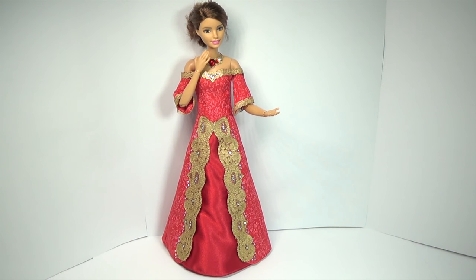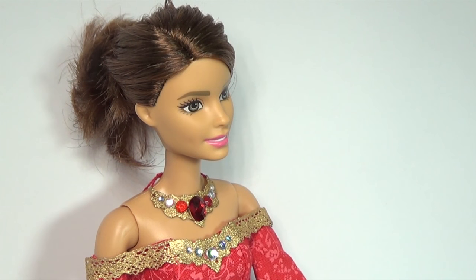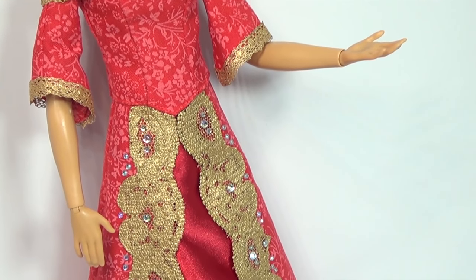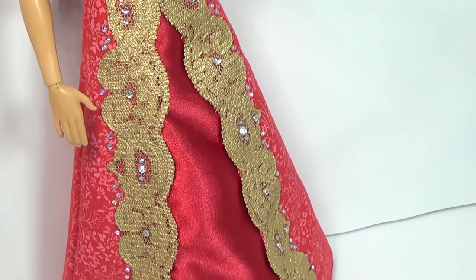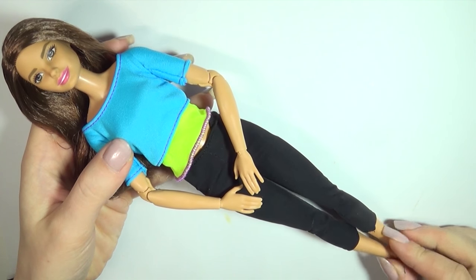Hi guys, today we'll be working on this doll ball gown. You can make this dress for any doll you want and you can also use the same methods to make other dresses. I'll be working on this Barbie from the Made to Move collection because I really like how well they pose.